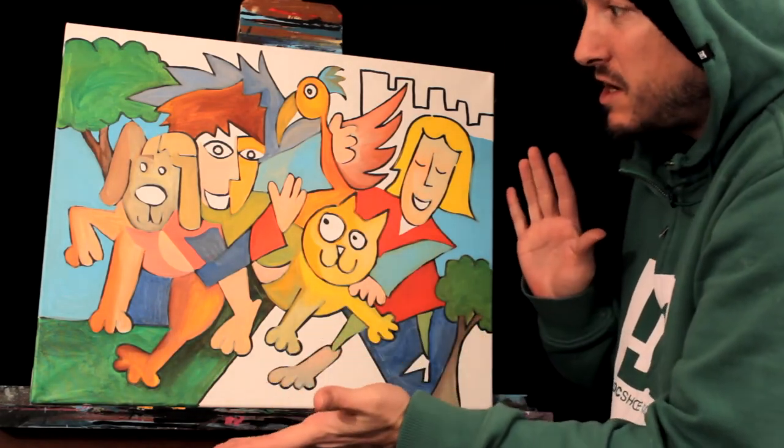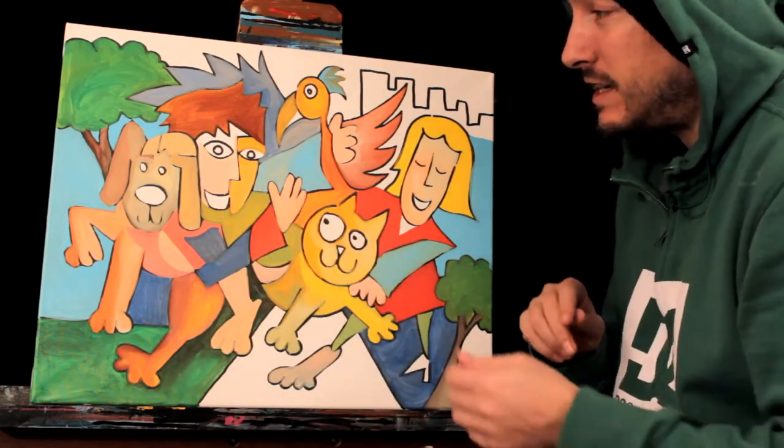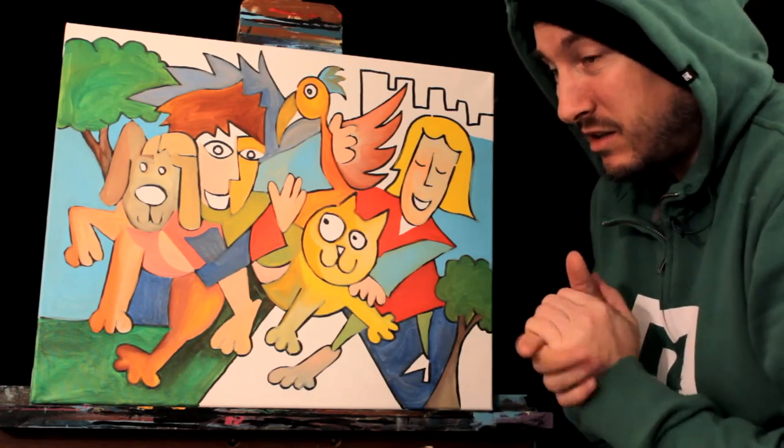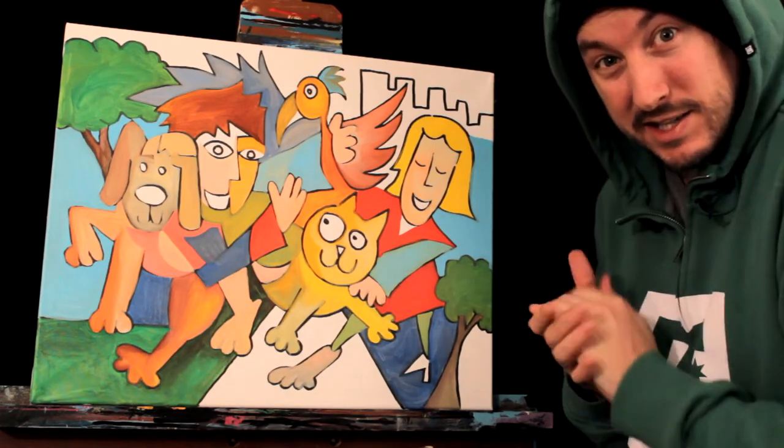Nice little family portrait. You've got a cat, a dog, a cat, and a bird — what's wrong with that? That sounds beautiful. Summer's coming. Not really, but hey, let's count the days. Alright, let's slap it down.